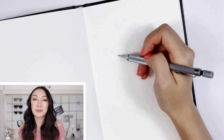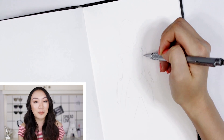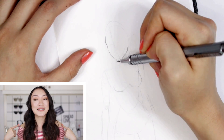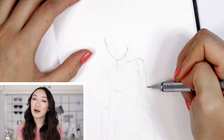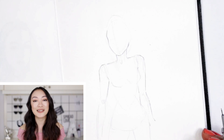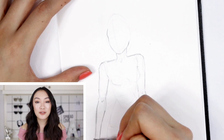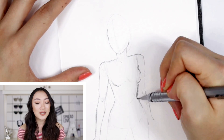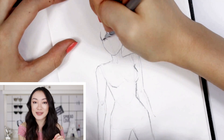Hey everyone, it's Amanda and welcome back to another episode of Sketchbook Sessions. Today's video is something a little bit different because, as you can tell, I'm wearing red — that's because we're going to be drawing Wonder Woman in honor of the Wonder Woman film coming out this weekend. When I saw the trailer, I was so excited because it's all about girl power and it's directed by a woman, so I'm all about it.